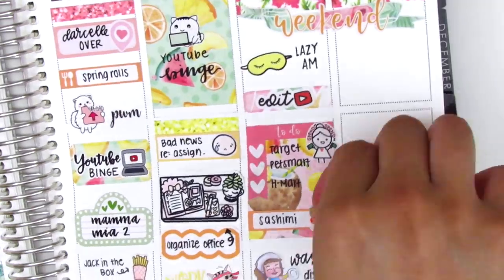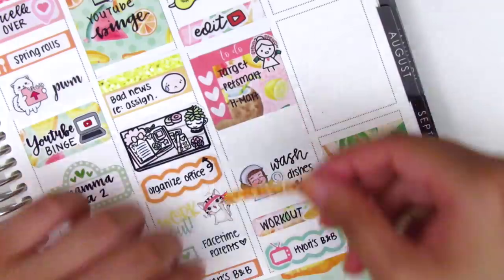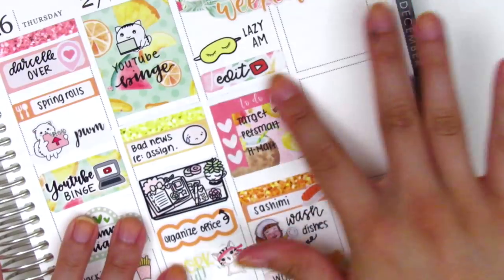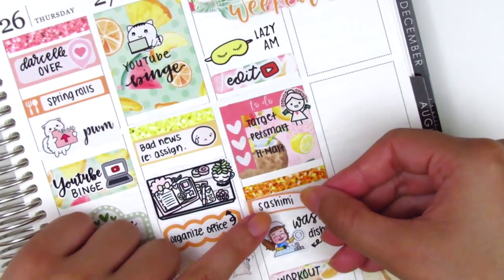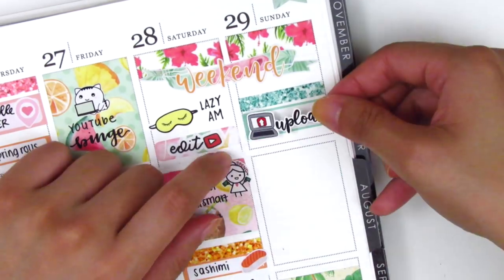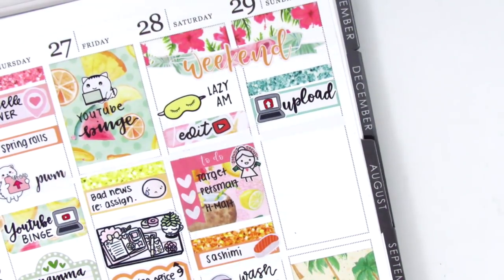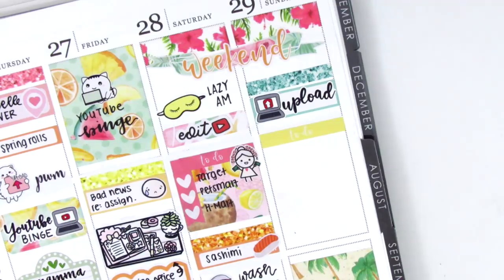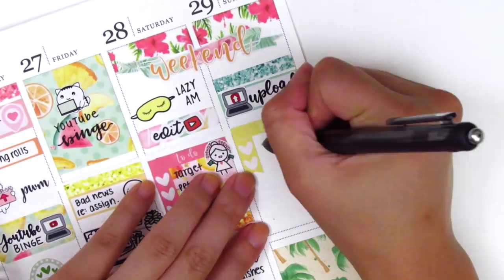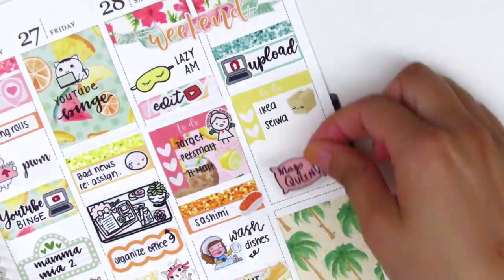On Sunday, I first put down the full box at the bottom, and then I went back to Saturday and realized I didn't put down a glitter header, so I ended up cutting down the full box and scooting everything to make room for the glitter header. On Sunday, I put a glitter header at the top first, then used a quarter box with an upload sticker from Love Shira. I think I uploaded either my haul or my plan with me. I used a yellow to-do header with a two heart checklist to mark that we went to Ikea and then got groceries — the box sticker is from Echo Hui Craft Co., which I think is perfect for Ikea since we bought a desk chair and had a couple boxes to bring home.